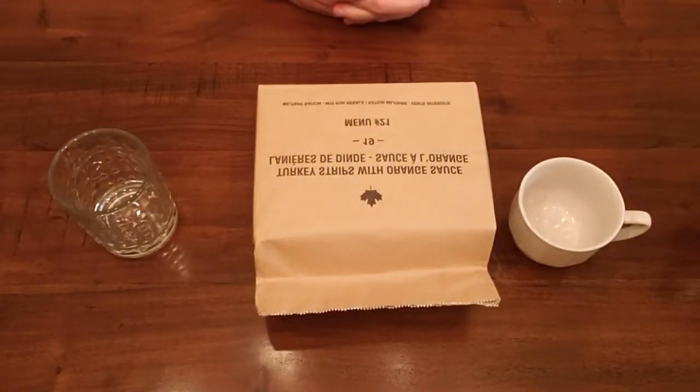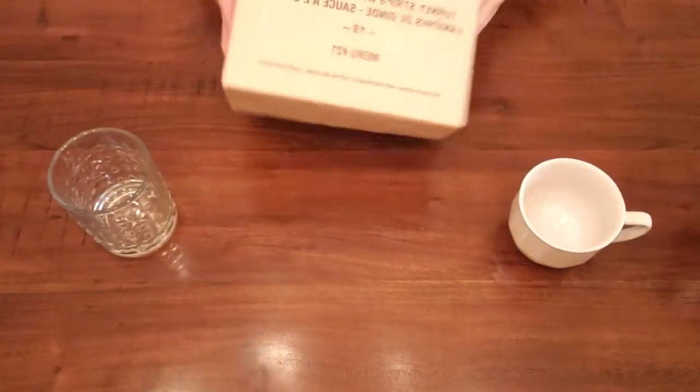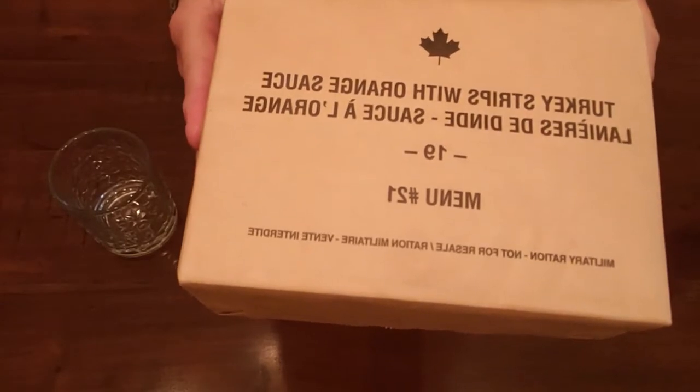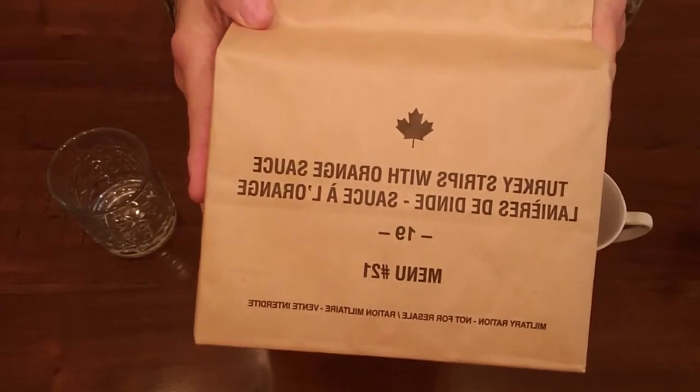Hello everybody, this is Todd again with All Things Archery, and as promised I've got another MRE review for you. This time we're reviewing Turkey Strips with Orange Sauce. Sounds really good. Let's get this MRE review underway.